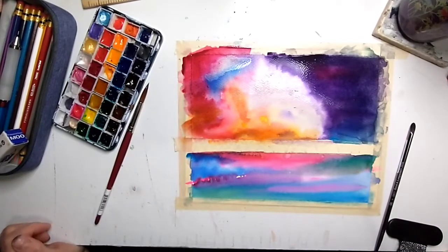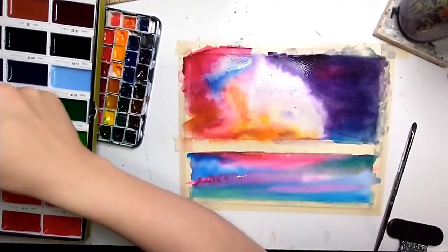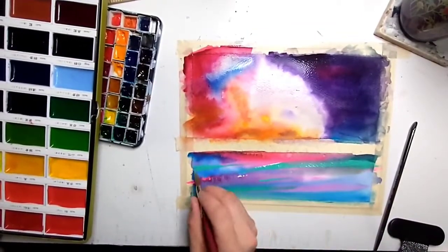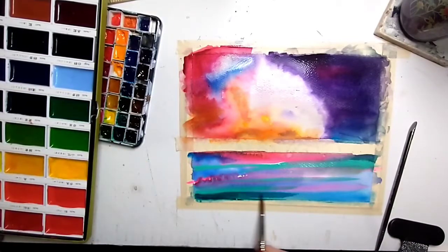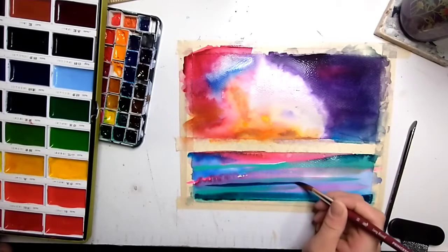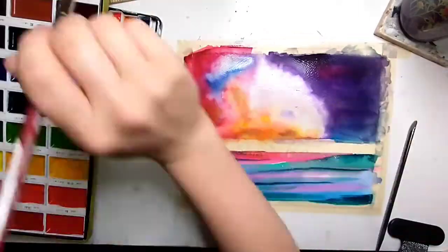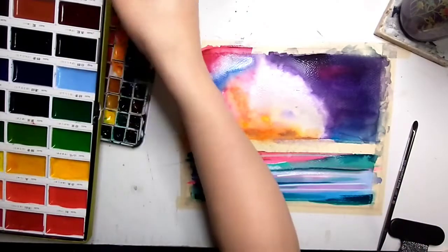I decided I needed some more colors, so I'm adding them into the water because the water has dried up a little bit. It comes to a point in all of your paintings where you just need to stop and let things dry, and that is exactly what I did here. It was getting too wet to continue — it was just mushing together — so I let it dry, worked on the other part, and then came back.